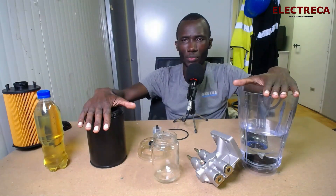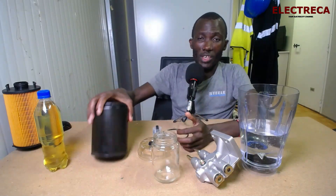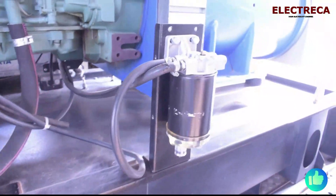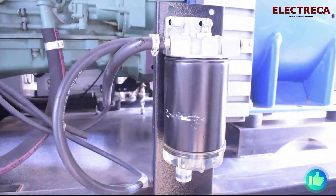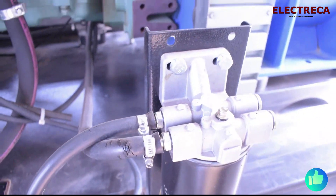Now I want us to learn how this water separator really works. Most engines will have space for fuel filters and a pre-fuel filter. The pre-fuel filter also separates water, but what you need is a dedicated water separator. Fuel from your external tank enters this unit first, the water gets separated, and any remaining water residues are then removed by the pre-fuel filter.